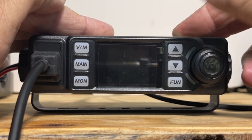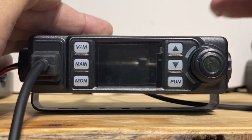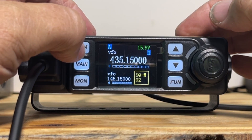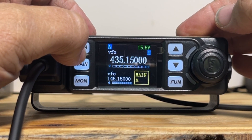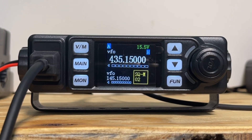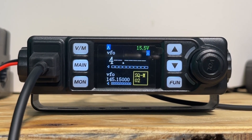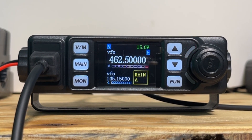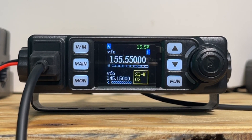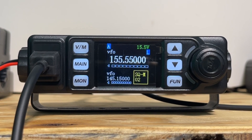Turn it off. Turn it back on. Yeah, I guess I lost everything in memory — no big deal. Let's go back to VFO. Let's try that GMRS frequency again: 462.500. And we're transmitting on GMRS. Look at that business. This little radio has got some features. Wowzers — this is going to be alright.